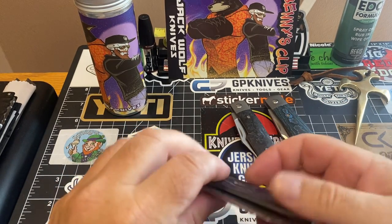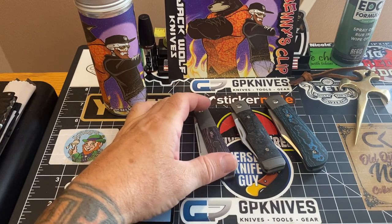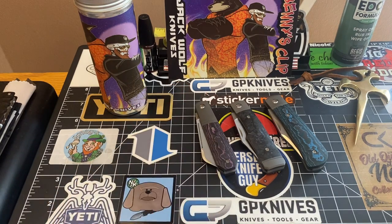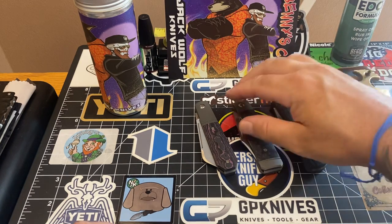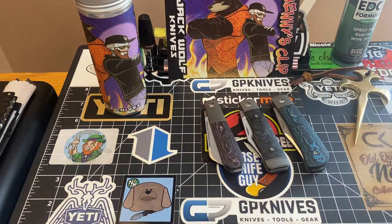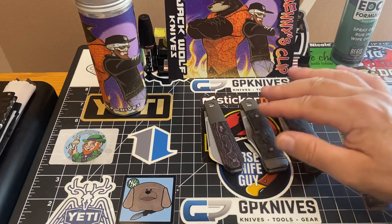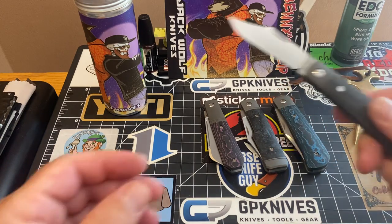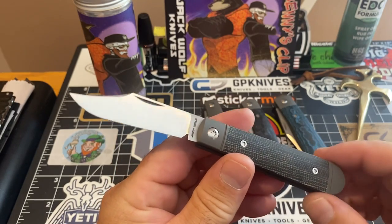I'm trying to figure out a way to display these on my entertainment center. I don't want them just sitting in the tubes — I want them displayed so when people come over they can look at and admire these pieces. And here's my Little Bro in black micarta.